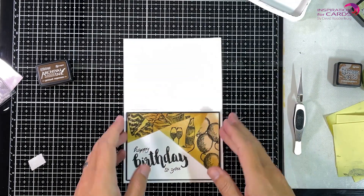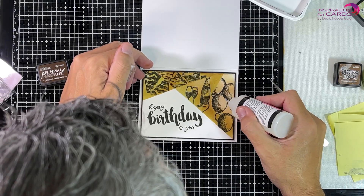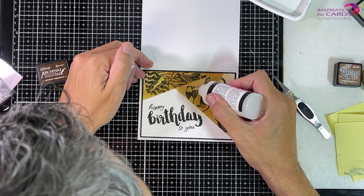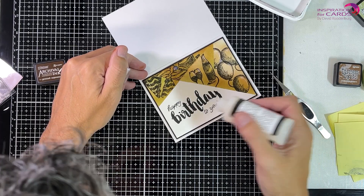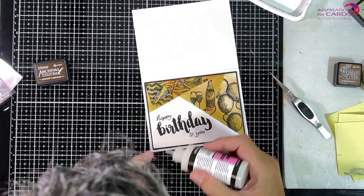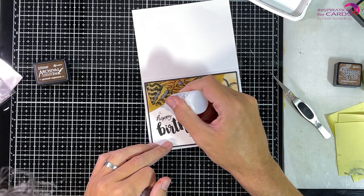I'm going to embellish it a bit with some Ranger glossy accents and some Nuvo drops — just some highlights with the glossy accents. This is really nice stuff. It looks a bit milky now but it will dry completely clear, as you can see in the picture at the end. It's just going to give some really nice highlights to the card, picking up the color underneath. Now I'm taking my Nuvo drops and just putting some clear Nuvo drops on to really finish up the card.